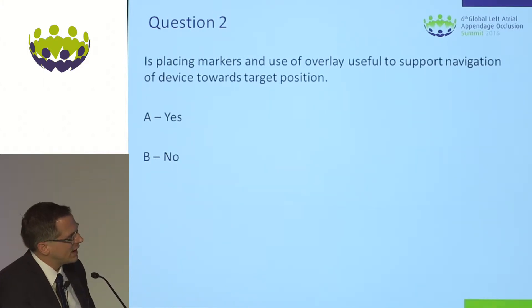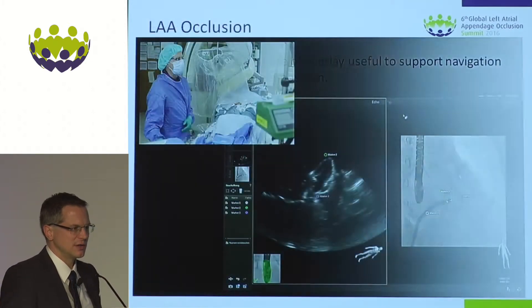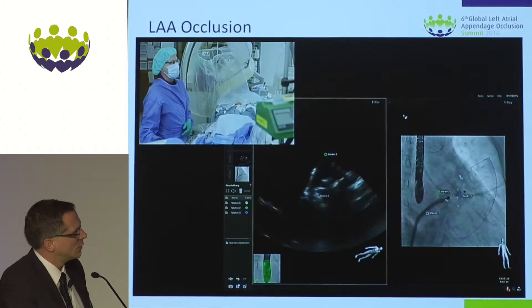Do we already have a vote? What do you think about the markers? It's 50-50. Let's see how the implantation goes on with those markers.